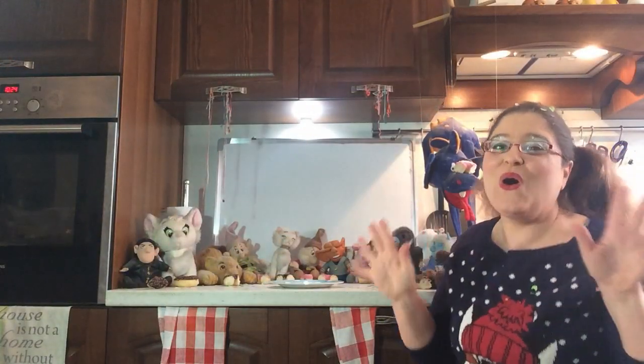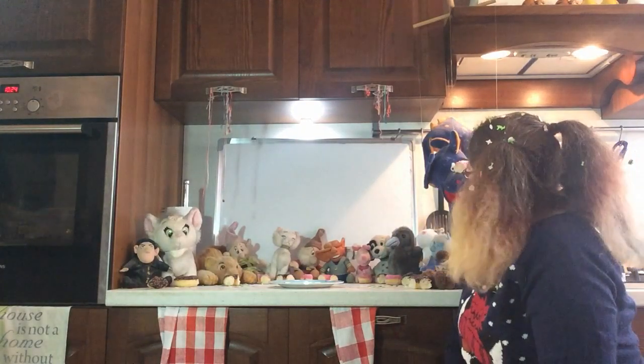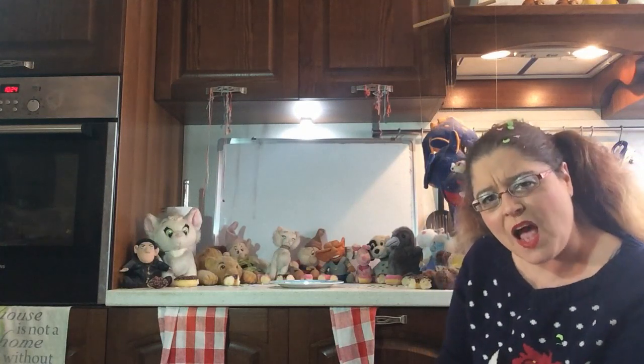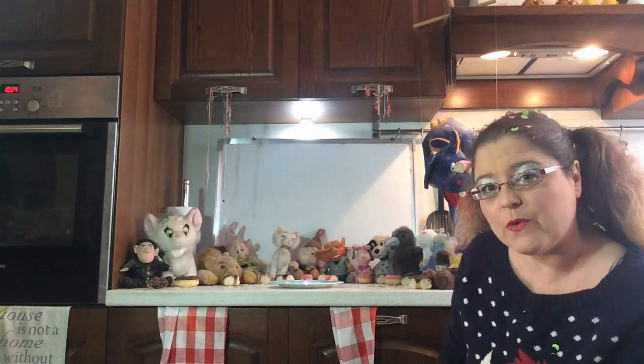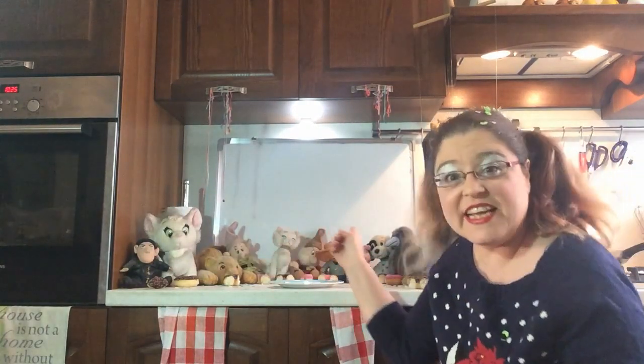I've shared all of the doughnuts with my friends. Even Mr. Dragon has one. Now, I have a question for you. How many doughnuts do you think I cut to give all of my friends one third?